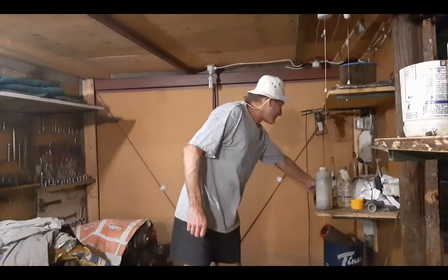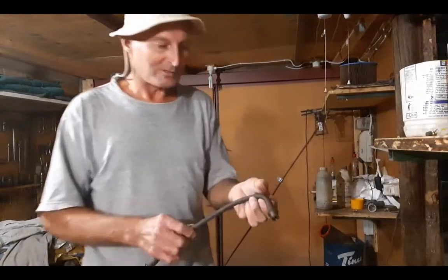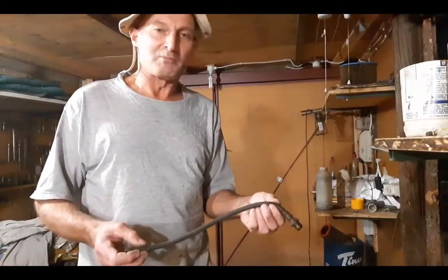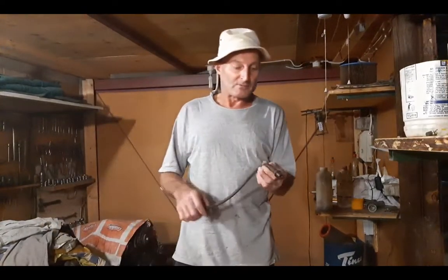Good evening. Thank you for looking at my videos. This afternoon, this pipe got a hole in it — it's my pickup pipe. I can't get a replacement because all the places are closed due to the coronavirus.